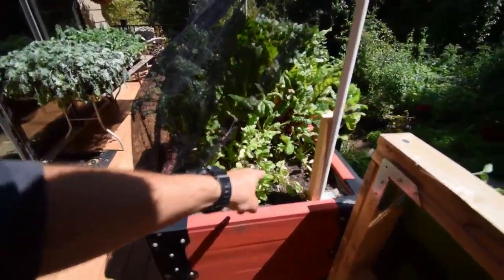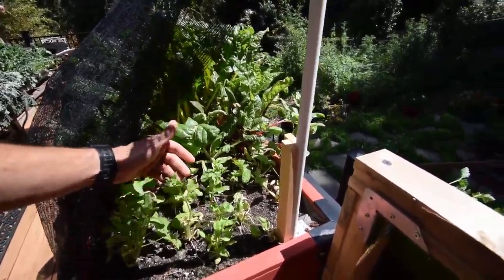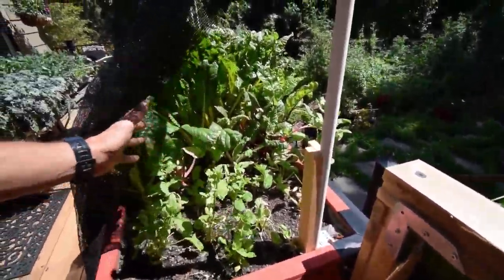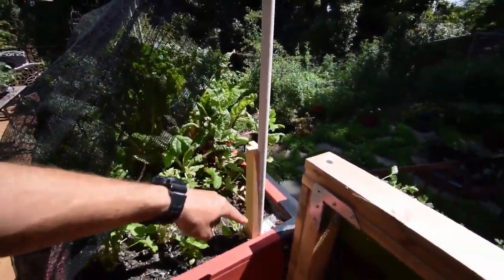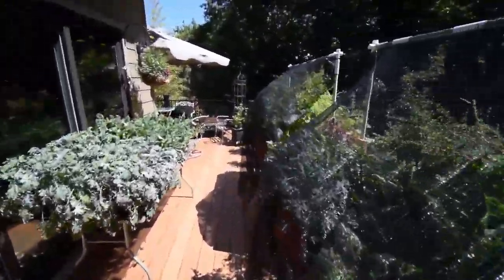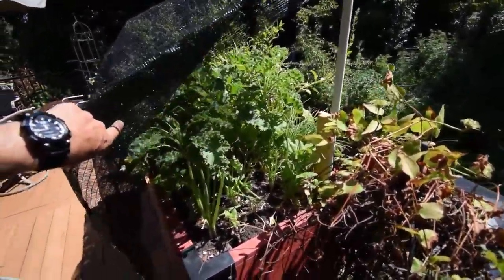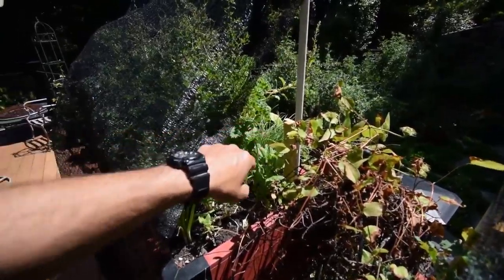This is where we're going to be putting the chives, replacing the spinach here that's all pretty much bolted because it's hotter weather. Just take that out and that whole area is going to be chives as well. Actually, this is going to stay bunching onion — I think we're just going to put the chives over there. We'll just do the bunching onion and then the garlic chives right back there.